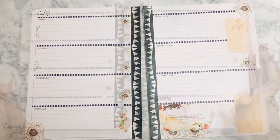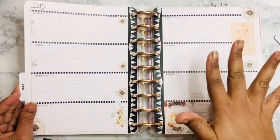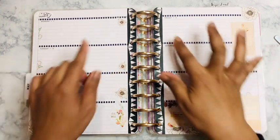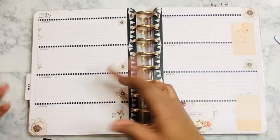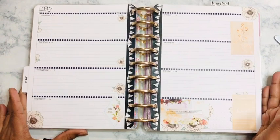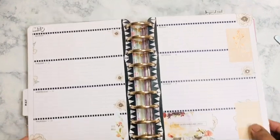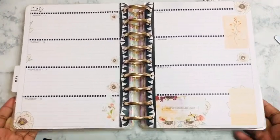This is the final product. I went over it with the Happy Planner punch and surprisingly it did not give me any issues. I like the Walmart sticker flowers I have going on here. I'm just going to write in my scriptures — usually I do a box, but I'll just write it in. So this was the theme I was going for, that peachy feel. If you liked this video, please give it a big thumbs up, make sure you're subscribed, and as always, happy planning — see y'all next time, bye!